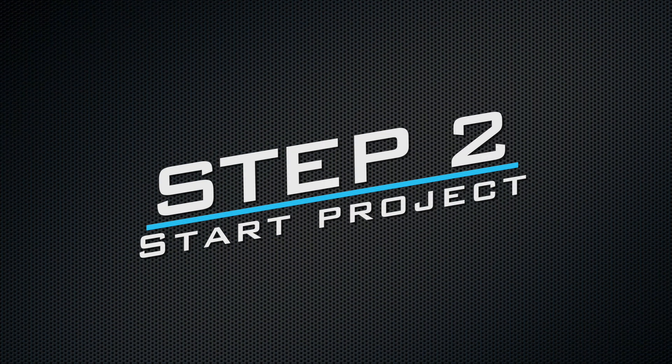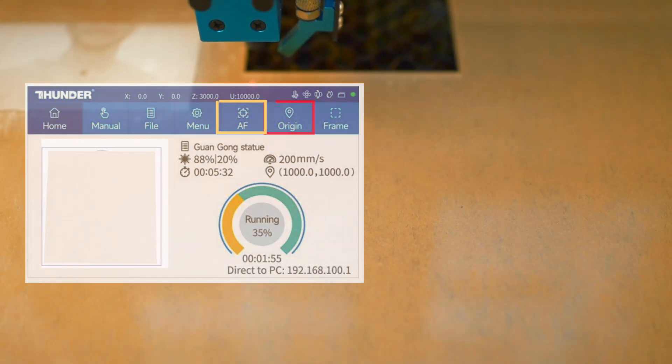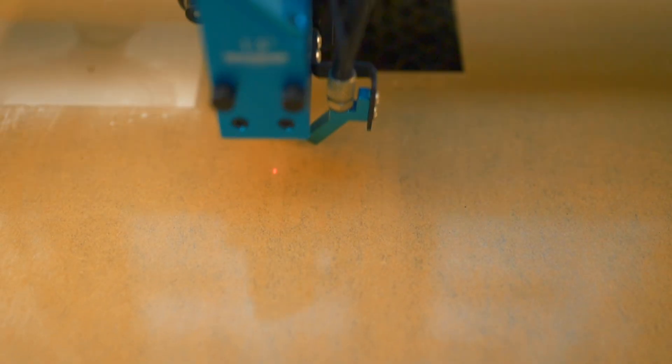I'll send it over to the laser machine. I'm going to set my origin, hit autofocus, and then hit the frame button so I know where it's going to engrave. That looks good, so then I'm going to hit play.